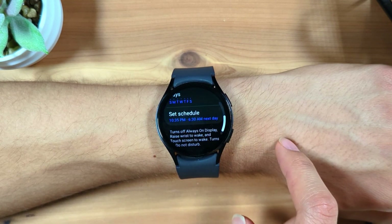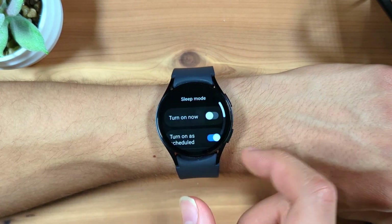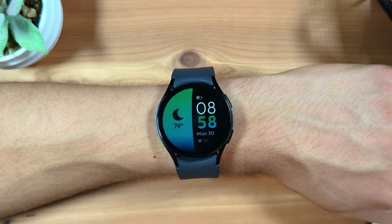Now your Galaxy Watch is set up to automatically turn on and turn off sleep mode on the schedule you set up.